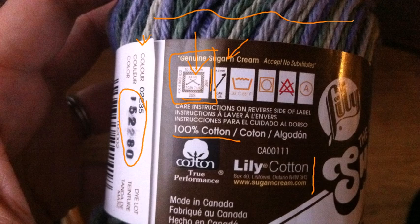The other thing that you'll find would be any of the care instructions for the yarn. So you'll see if you can wash it, if you can dry it, dry clean, that sort of thing. So that's a little bit about how you read a yarn label. I hope it's been helpful.